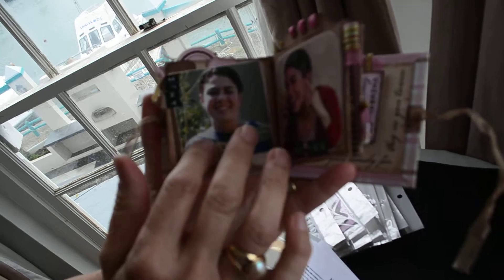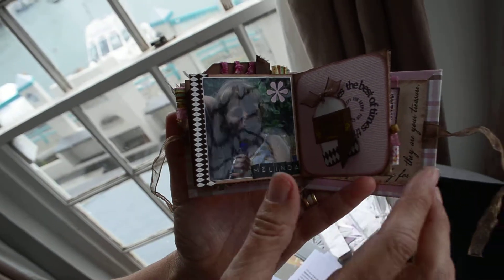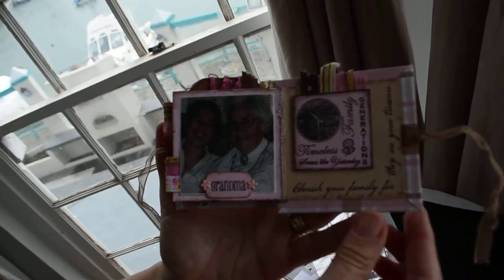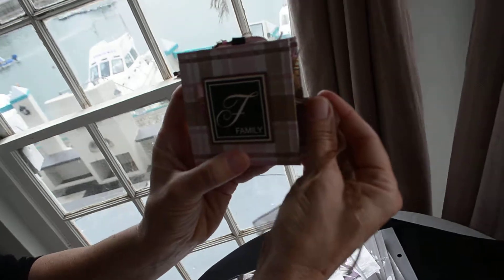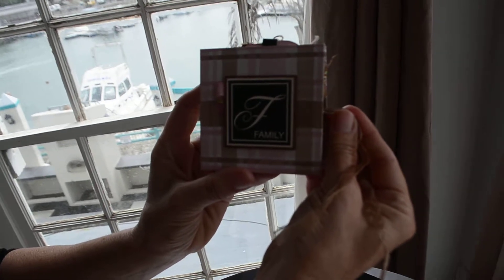And you can embellish it, you can make extra tags, you can write your whole family history — as long as you want it to be there. And there's a ribbon to close it up and make a little bow. That's lovely. And then you give that as a gift — it's a small gift.